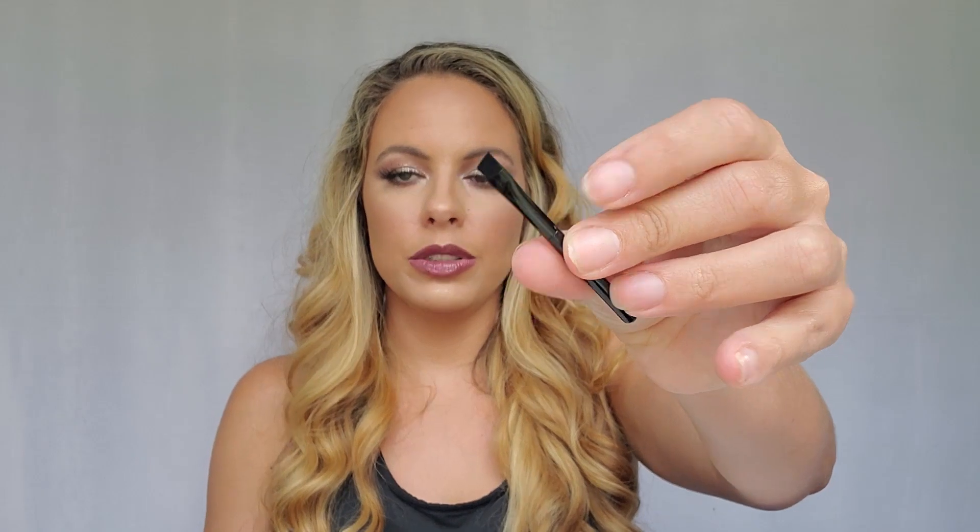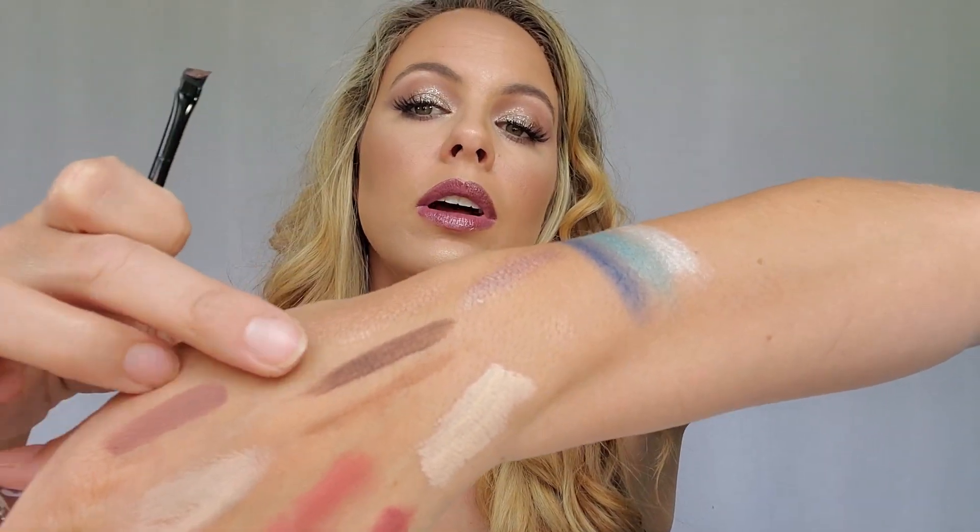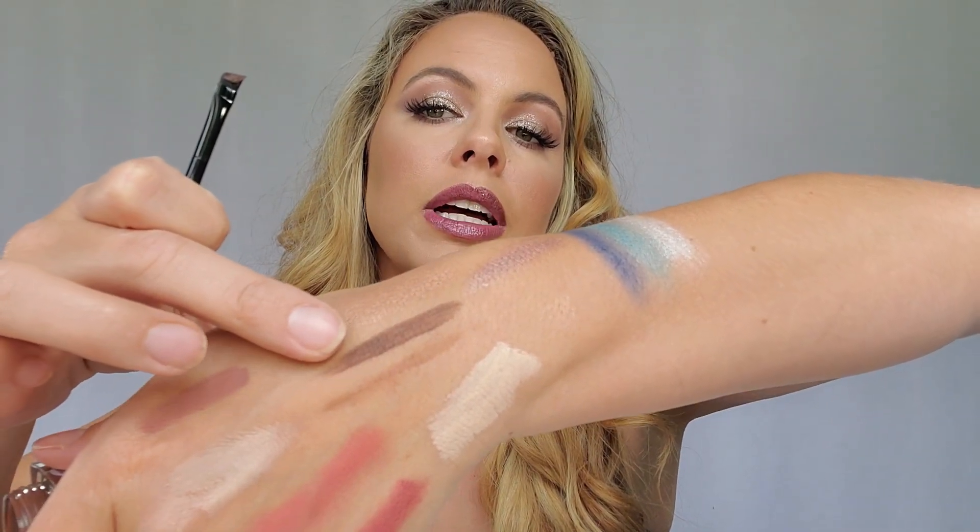The next thing we have is the Cream Eyeliner in Coffee. It comes with this little bitty brush right here. This applies really well, and it's a good bit darker than the first one I got. This one would be really good for a deep smoky brown eye, and then the other one would be really good for a day when I don't want a super harsh line on my eye.